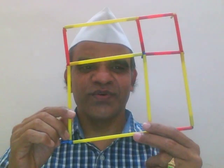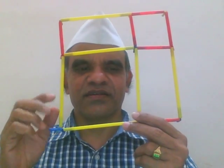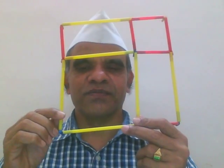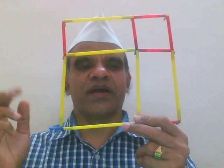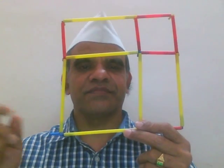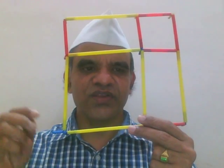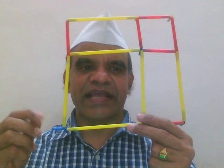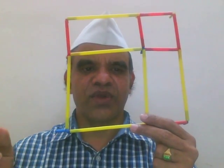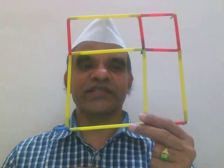Welcome! In this video I'll be explaining one of the algebra concepts — a formula called (a+b) whole square, how the derivation is done. This is a simple model which one can use to explain to kids the algebra formula which is said to be very difficult. Most people find it very difficult to understand.